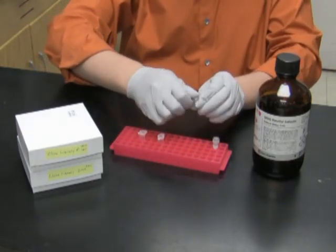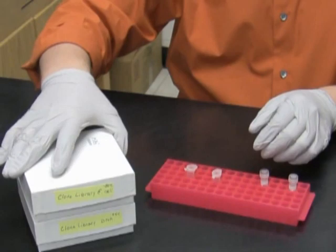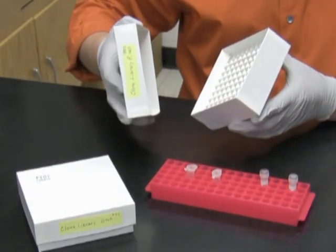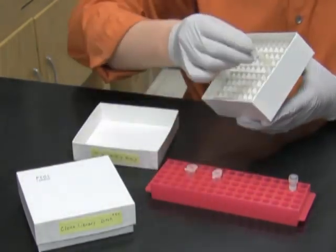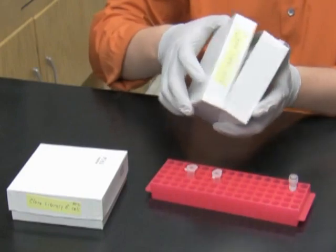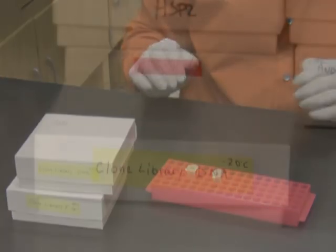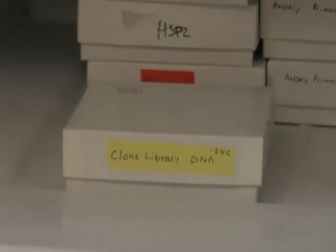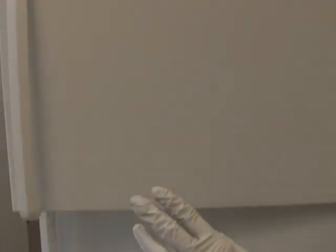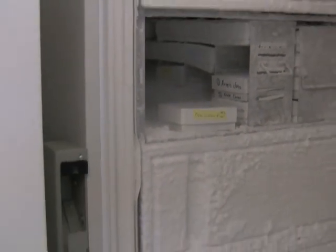I will mix the E. coli culture with DMSO by flipping the tube over a couple of times. I will put the 2ml library tubes into two boxes that I prepared here — a minus 80 box for the E. coli, and a minus 20 degree box for the DNA. The DNA box goes into the minus 20 degree freezer, and the E. coli culture box goes into the minus 80 degree freezer. I'll see you next time.